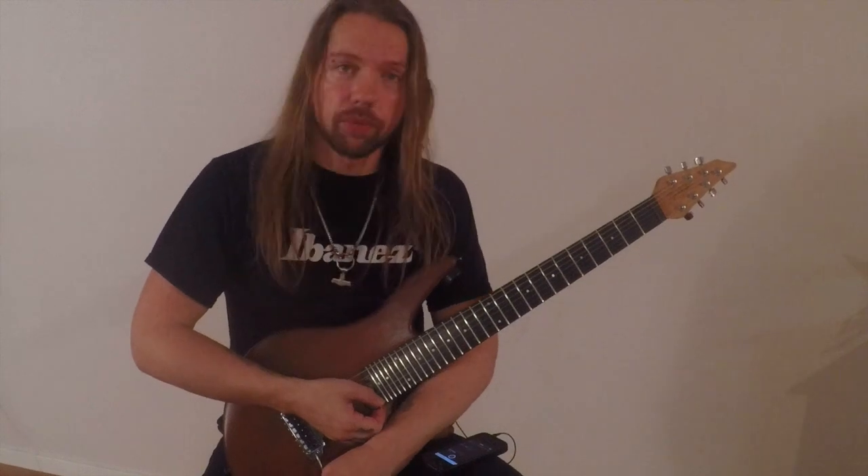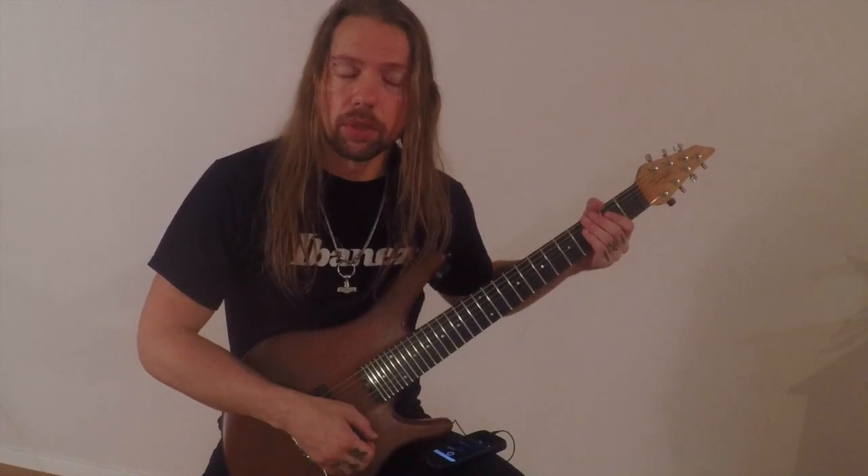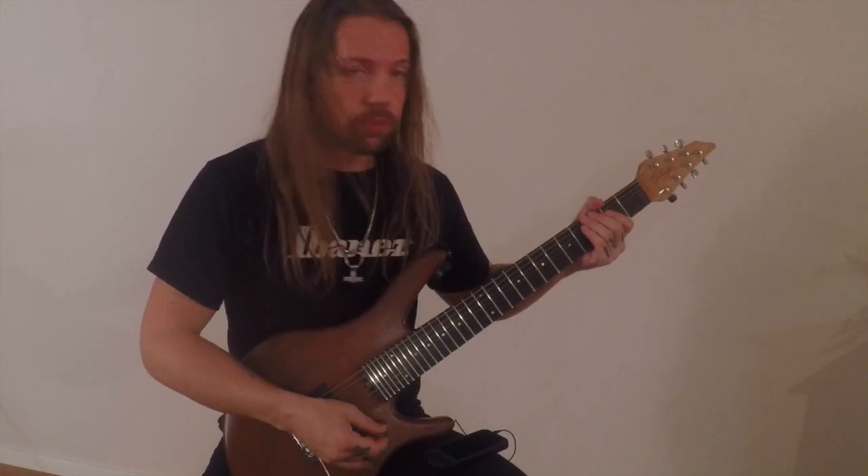There are two guitars throughout the song. Here's the first guitar in the first part, from the chorus intro right up to the first verse.